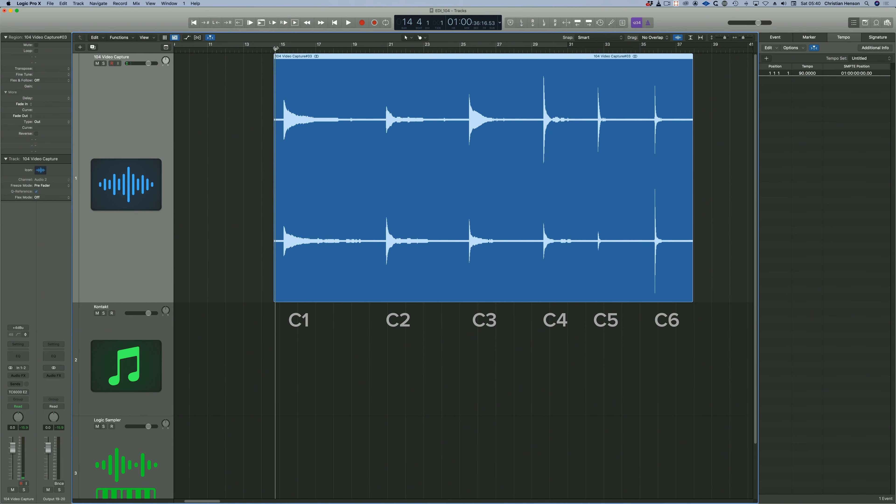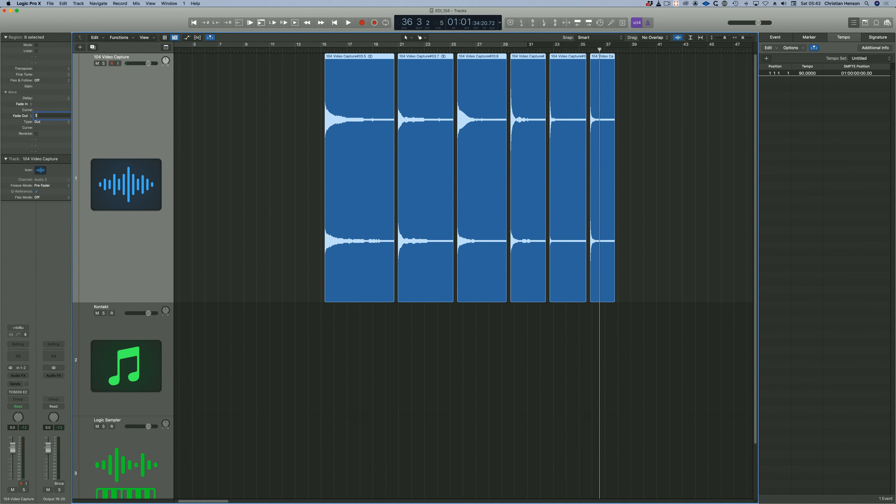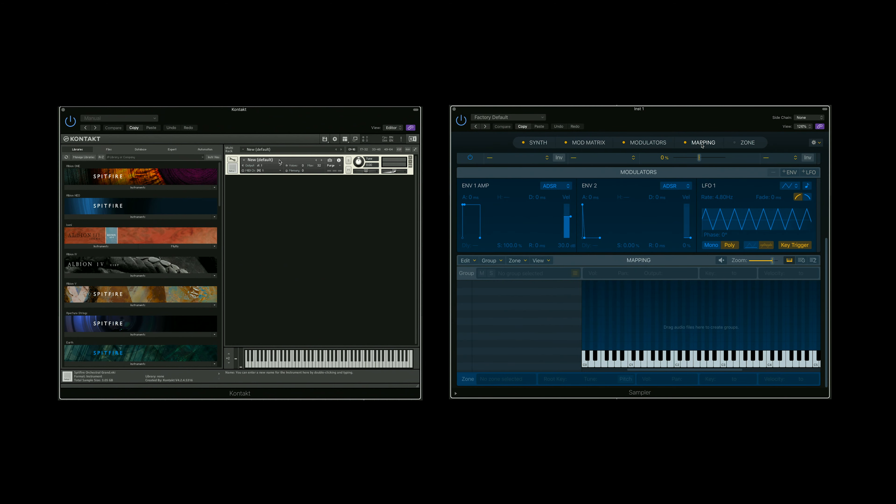So we have one note per octave, C1 to C6. Chop the starts in the editor of your choice and do some nice fade-outs like these. Export or bounce your files. Now I'm going to build this in two different sample players: Kontakt, and skip along to this timecode to see it done in Logic's Multi-Sampler.